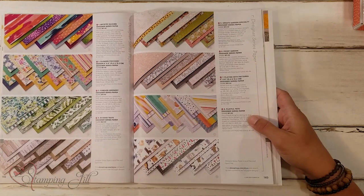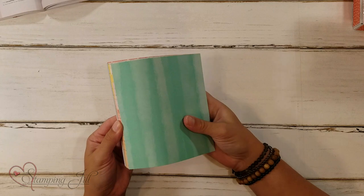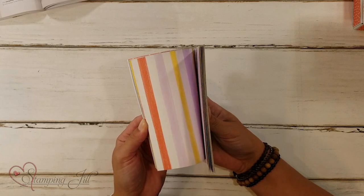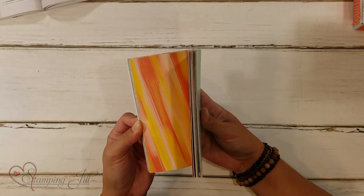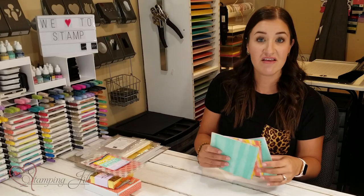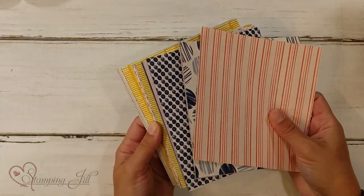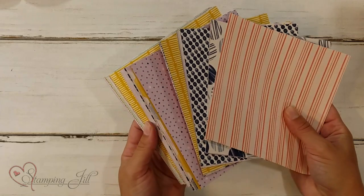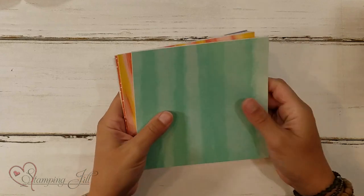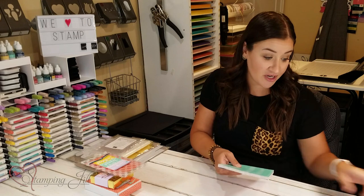The one I loved was the Playing With Patterns. It comes in 6x6 size, so it's already cut down for smaller cards or projects, and it has these beautiful colors in kind of a watercolor fashion on one side. On the other side — all of our Designer Series Papers are double-sided — we get more patterns that are maybe a little bit more symmetrical than watercolor-y. These colors are just beautiful in this paper, and that's what inspired me to make today's projects.